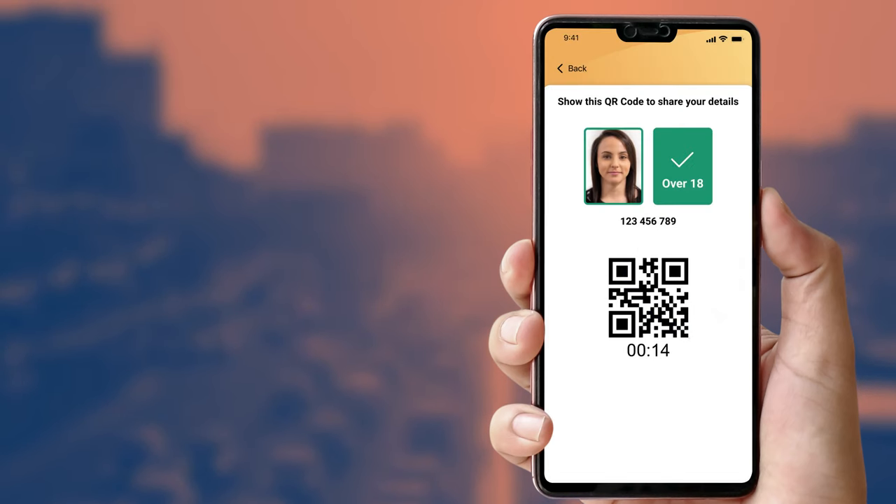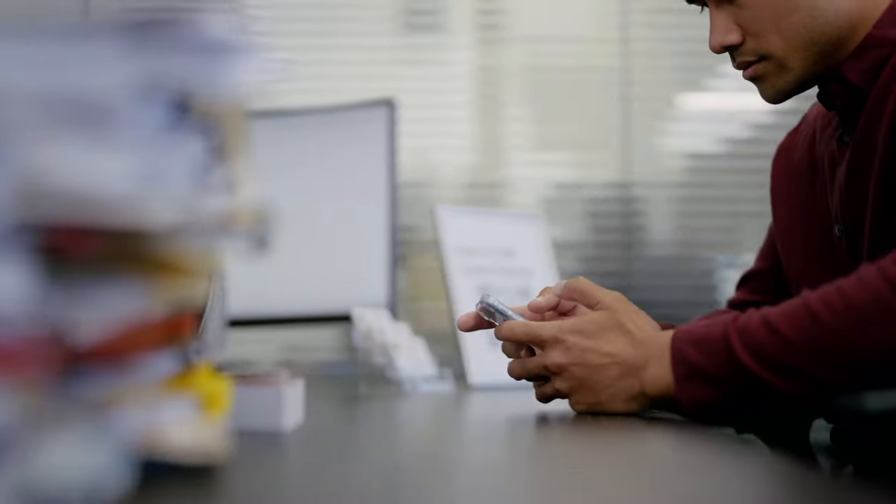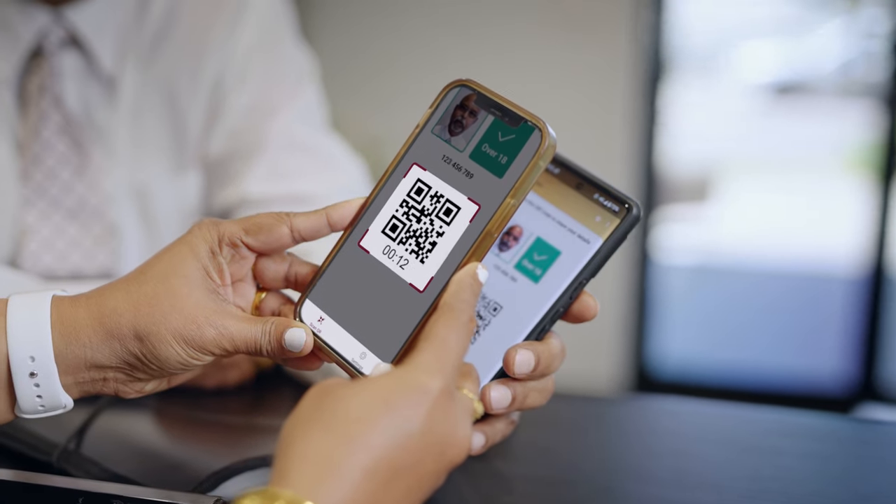Your customer will present a QR code to you. Use the Verifier app to scan the code to verify their details. The details they have chosen and consented to share with you will appear on your device for a limited time. You should not handle your customer's device when checking or verifying. The user's phone and the Verifier app will show the user's information being transferred.